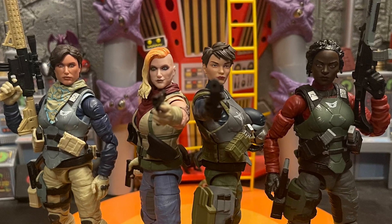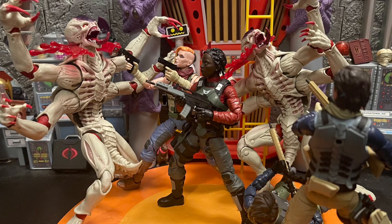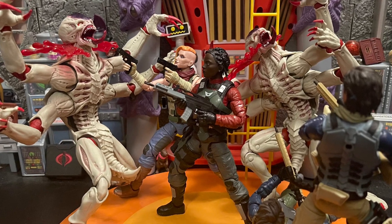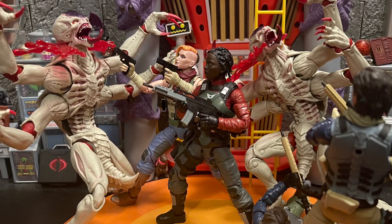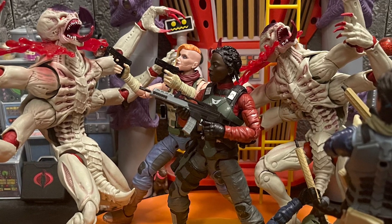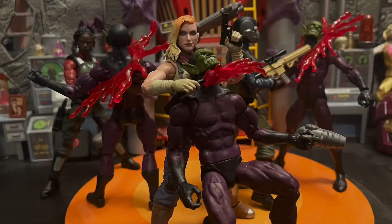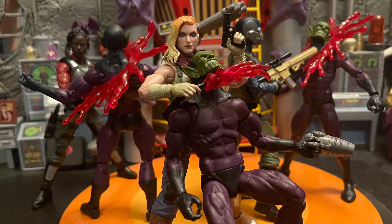So if you have the Quake character from Marvel Legends, you can put it on your Steel Brigade and it works great. They also go great with other toy lines — I put some McFarlane monsters from the Warhammer 40K series with them and they look amazing. I also put some Marvel Legends against some Skrulls and they look great together too.